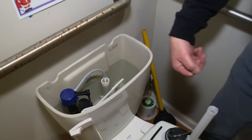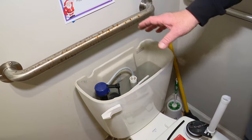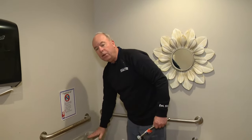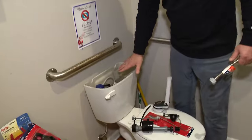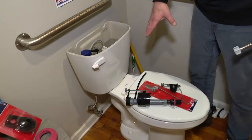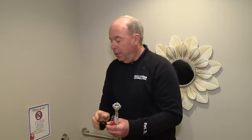As water leaks out of the flapper, the water in the tank slowly goes down, and the fill valve is just doing its job filling it back up — thus you're wasting water. To diagnose it, put a little food coloring in the tank. We don't recommend yellow for obvious reasons. Don't touch the shutoff valve down here — you could have trouble since those valves never get turned and could start leaking.